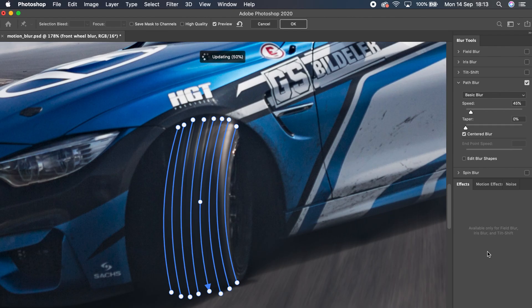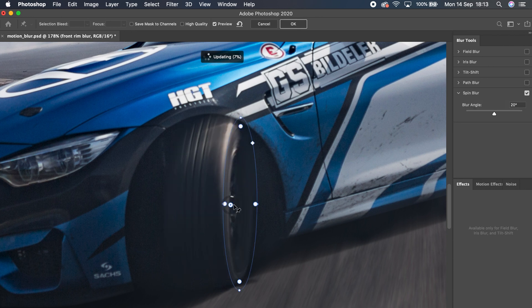The front wheel is a bit of a different story. We need to consider it as two different parts: the tire tread and the tire sidewall, so we can blur both differently using both techniques. For the tire tread you use the path blur, and for the tire sidewall you use the spin blur.